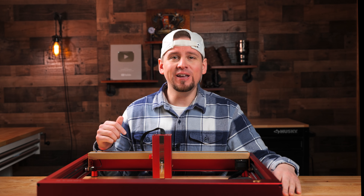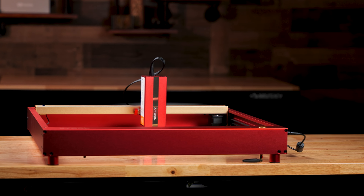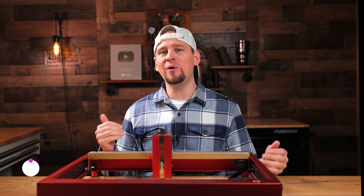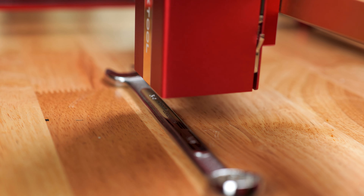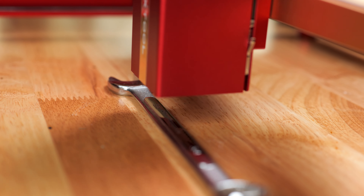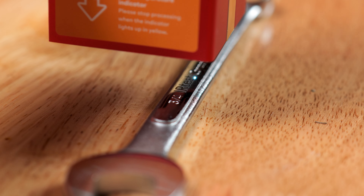Before we jump to the testing, let's look at some key features of the infrared module you will want to know. Without going full nerd on the specs, what makes this laser so different is the infrared wavelength it engraves at. The 1064 nanometers of light allows the marking of metals much better than the traditional blue light lasers, even the 20 watt version.